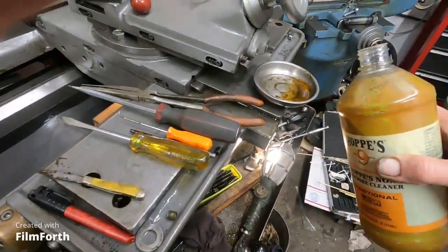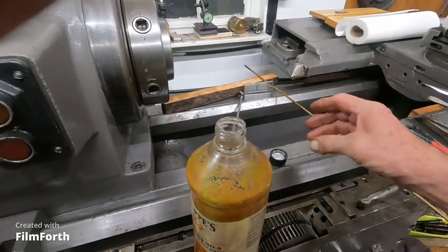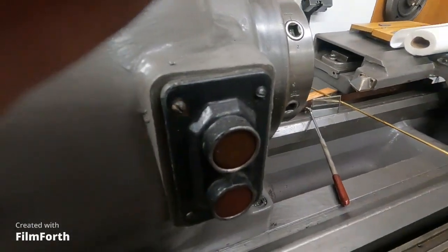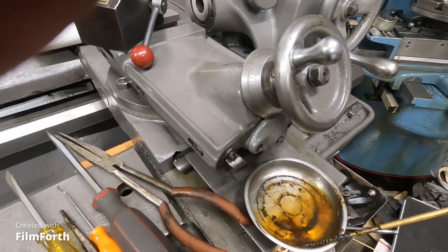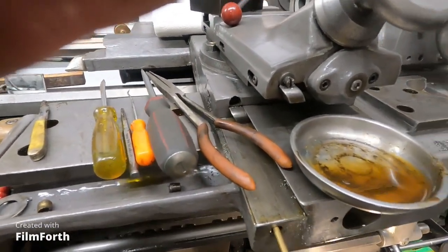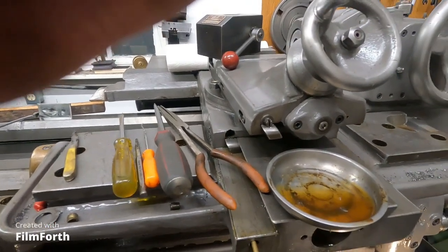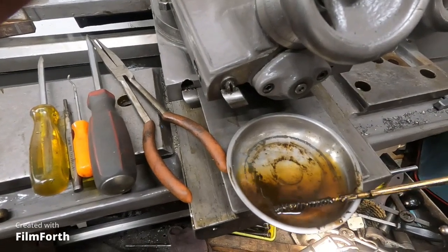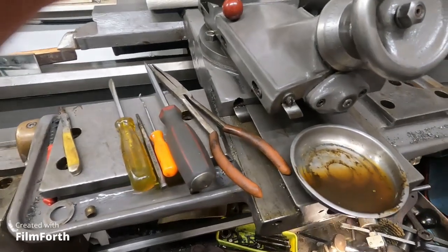I need a little more Hoppes here — I'm cleaning out those oil passages. I've got a rifle cleaning rod with a small brush and I'm working it up this oil passage. I have it tilted down this way. There's a big hole going to a small hole — I finally got that through. I couldn't really use air or anything to blow this stuff through, so I'll get it dissolved out with the Hoppes.